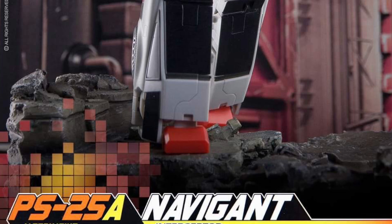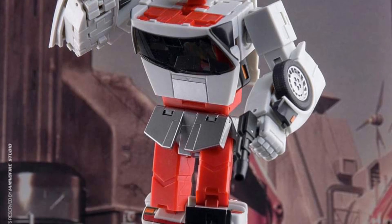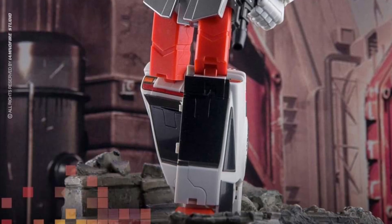You can tell from I Am No Fire the way he's posing him — you can tell when a photographer really enjoys a figure, and you can certainly see it from these photos here. Pretty cool stuff.